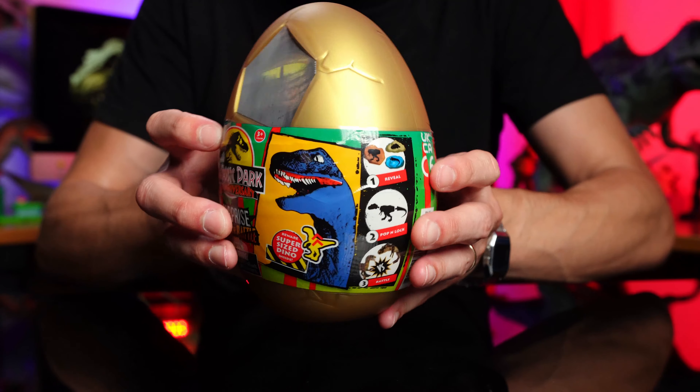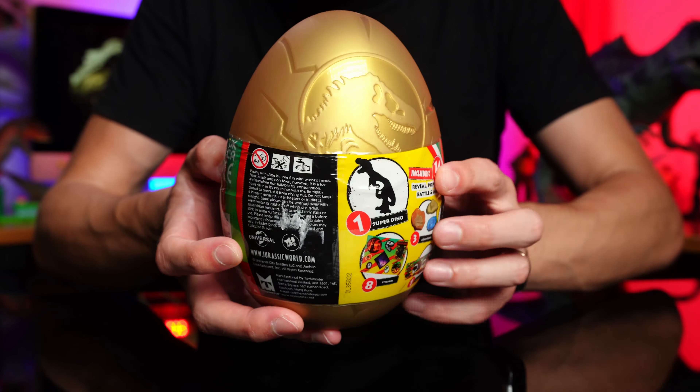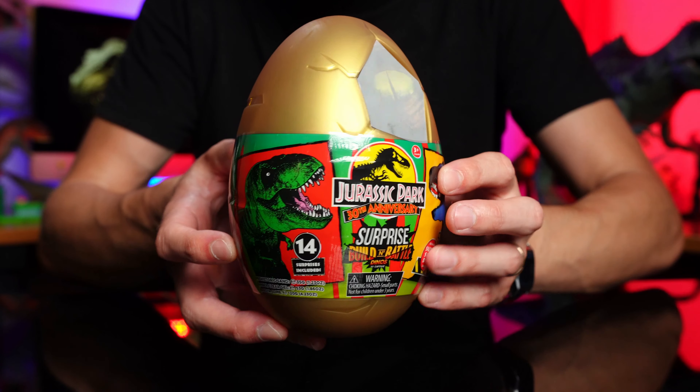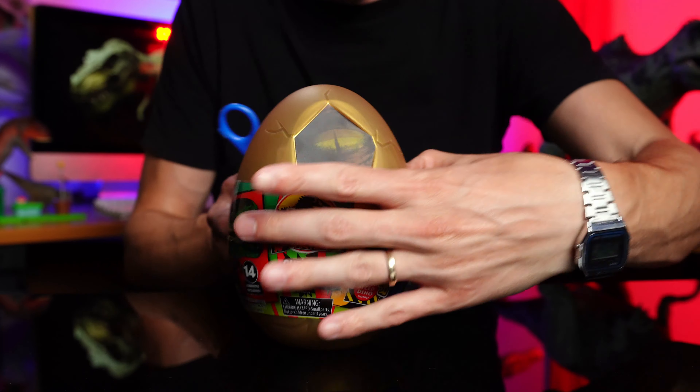Let's have a quick look at the packaging - rotate around. It's pretty awesome, so full of surprises. I'm hoping they relate back to Jurassic Park, the original movie. Looks like there's 14 things inside potentially. Alright let's get into this bad boy and see what we've got.